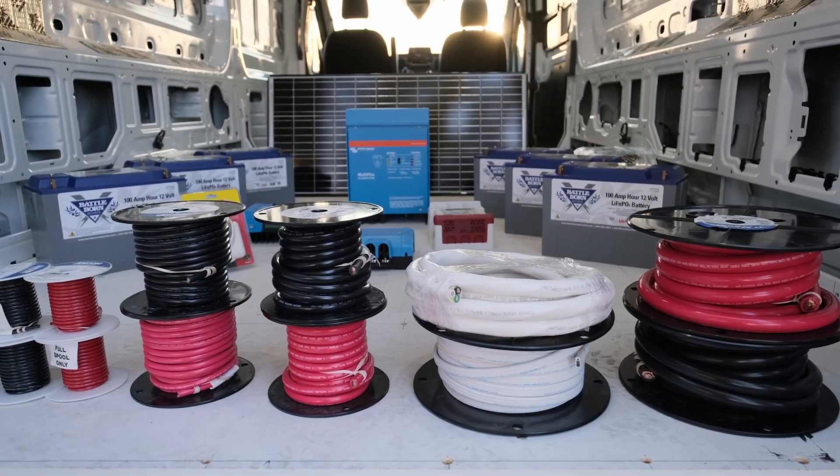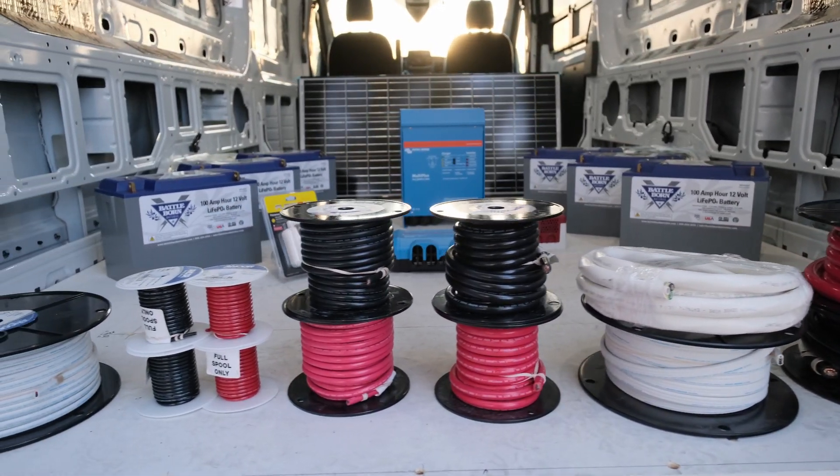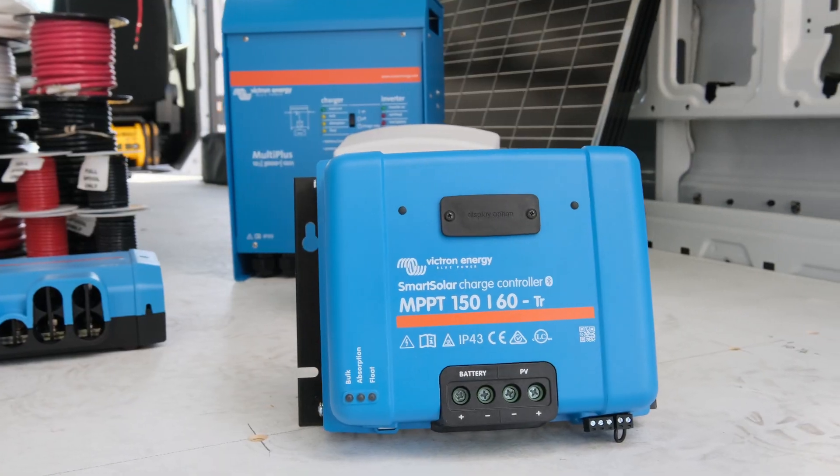What up YouTube? In today's video we're going to be talking about my life savings, aka my electrical system wiring. Hopefully this video will be an asset if you are also thinking about making an off-grid electrical system.